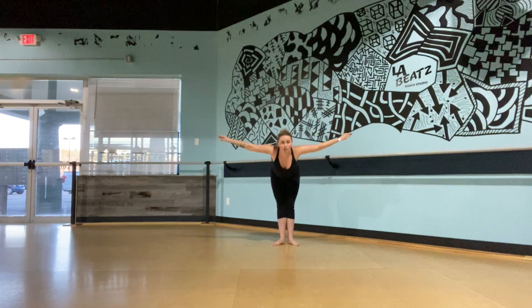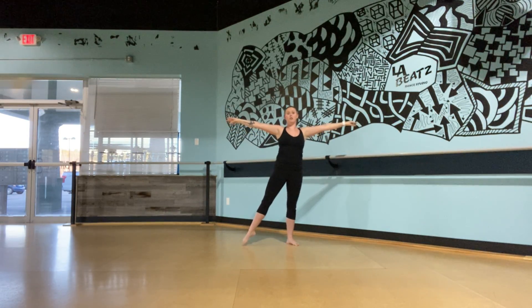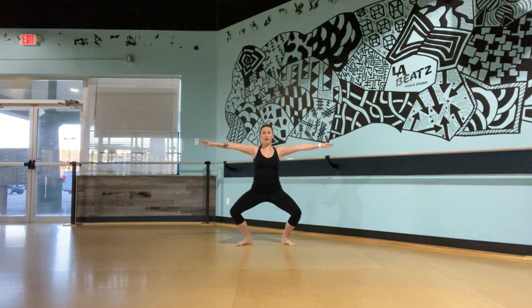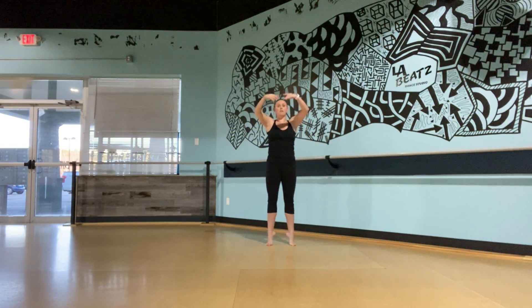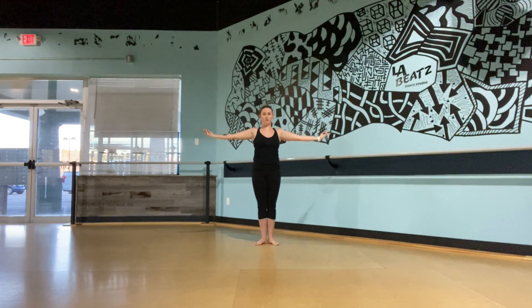Quarter to our front. All the way down. And up. And open. From here, we have tendu plie, tendu close. Tendu plie. Tendu close. Tendu plie. Tendu close. We're going to go all the way up for the relevé. Fourth turn around. And open.